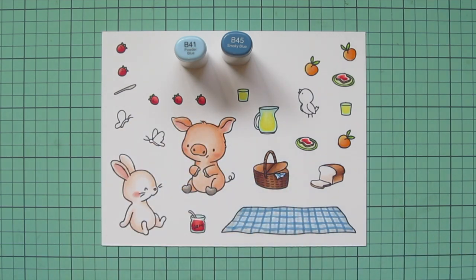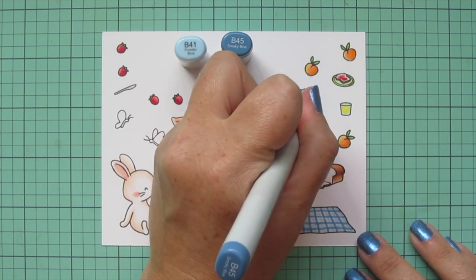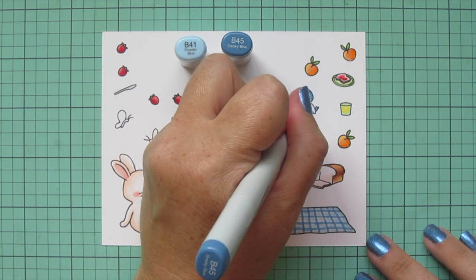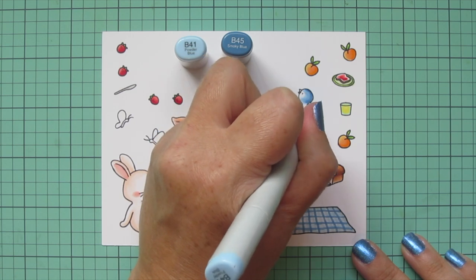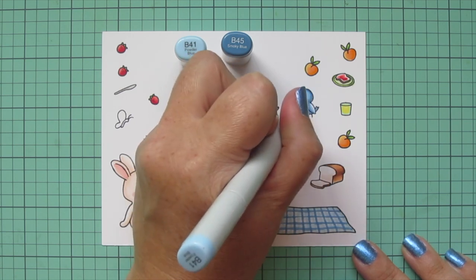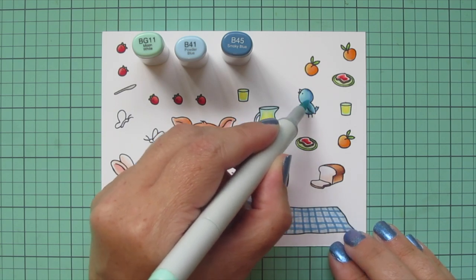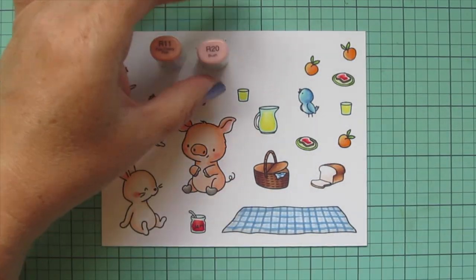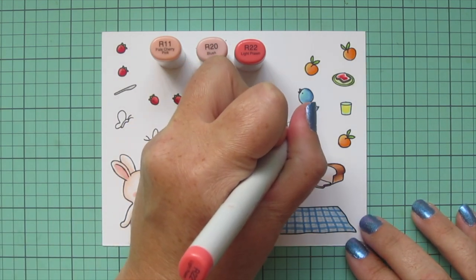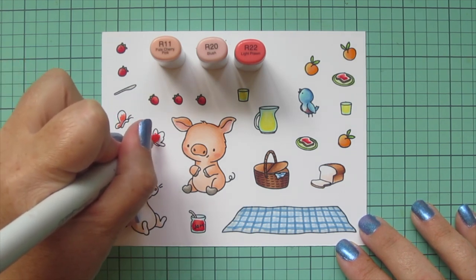I needed a bit more blue on the card so I decided to do the little napkin in the picnic basket to match my plaid picnic blanket, and then I'm going to color the little bird with these shades as well — so I'll have blue in three different places on the card. I used B45 on the back side and on the underside of his wing, then blended that out with B41, and then pulled in BG11 as my highlight shade to color in the face and the rest of the wing. I used W5 for the beak, then went back to R11 and R20 and added R22 to do the little breast of the bluebird, starting from the bottom.